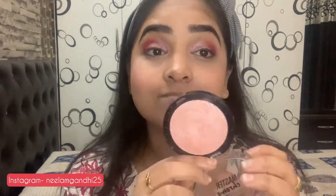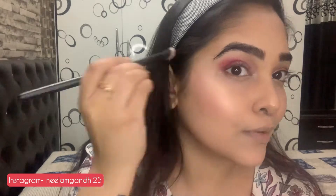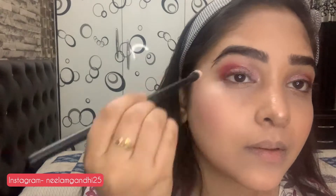Now my favorite part — highlighter! I just love this highlighter. I always suggest the Maybelline highlighter to everyone, especially if you don't have much makeup knowledge. We use highlighter to highlight the highest points of the face: the nose, cheekbones, and eyebrow bone.